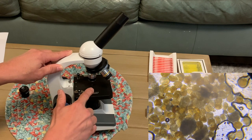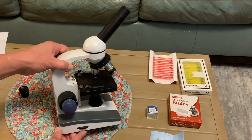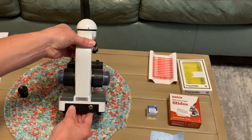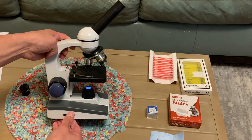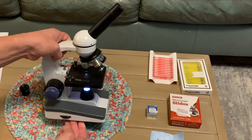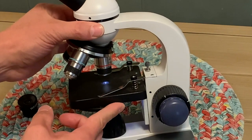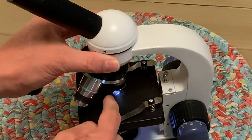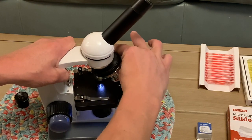These are your clips to hold your slides on, and you've also got a light with a switch right here. Once the light is on you can adjust how light or dark it is. On the other side of the microscope you've got this knob which adjusts how much light comes through, and then you've got three different objective lenses.